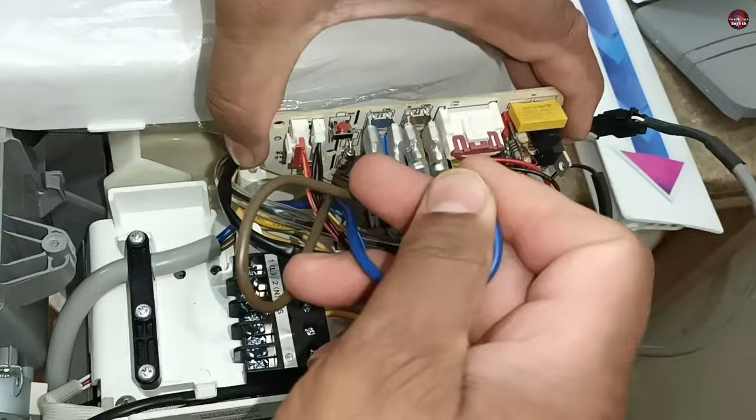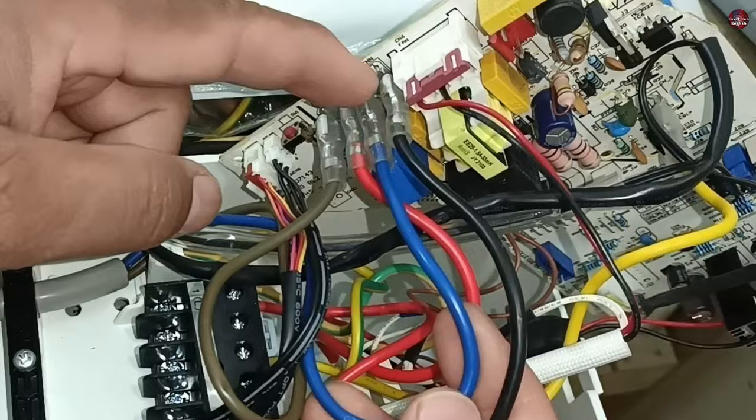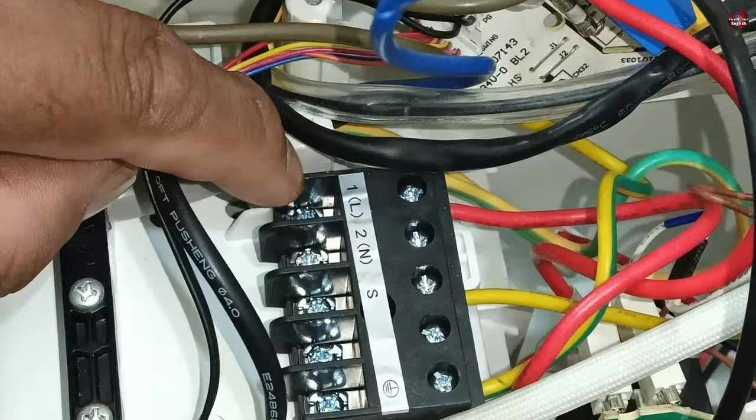I will take the circuit board out of its box to understand better. The other end of the black wire is not connected anywhere. The blue wire is common for both indoor and outdoor units, so the black wire will be installed with the neutral terminal of the connector, because the wire has disconnected from its terminal.